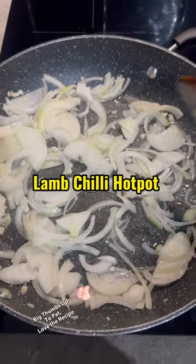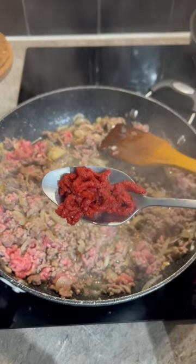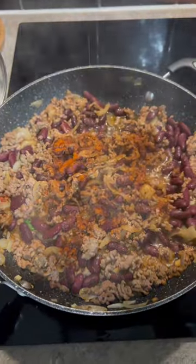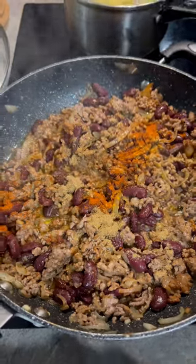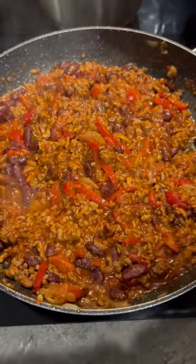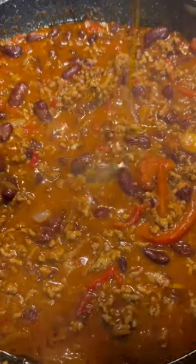Two cloves of garlic, one large onion, teaspoon of salt, one tablespoon of tomato puree, 250 grams of kidney beans, teaspoon of paprika, a teaspoon of black pepper, teaspoon of chili powder, half a teaspoon of coriander, finely diced red pepper, chopped tomato, one and a half tablespoon of soya sauce, one beef stock diluted in 250ml water, one tablespoon of olive oil.